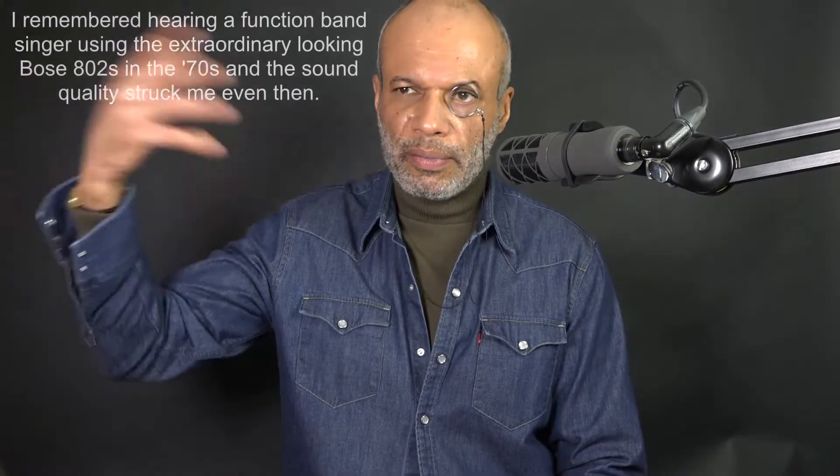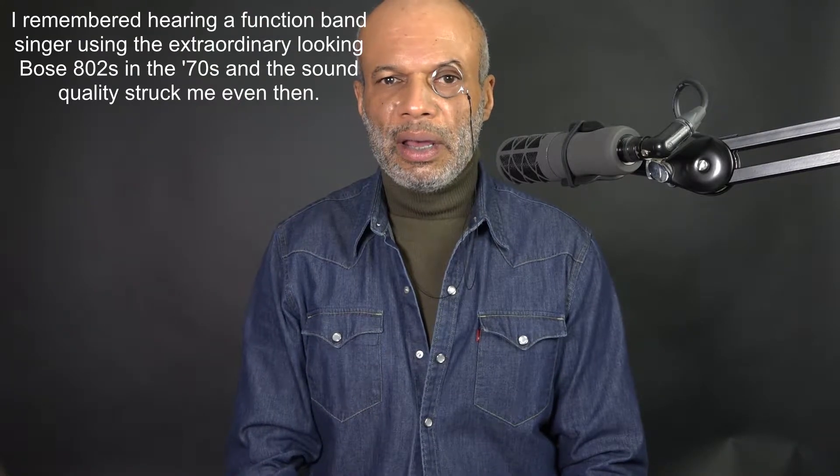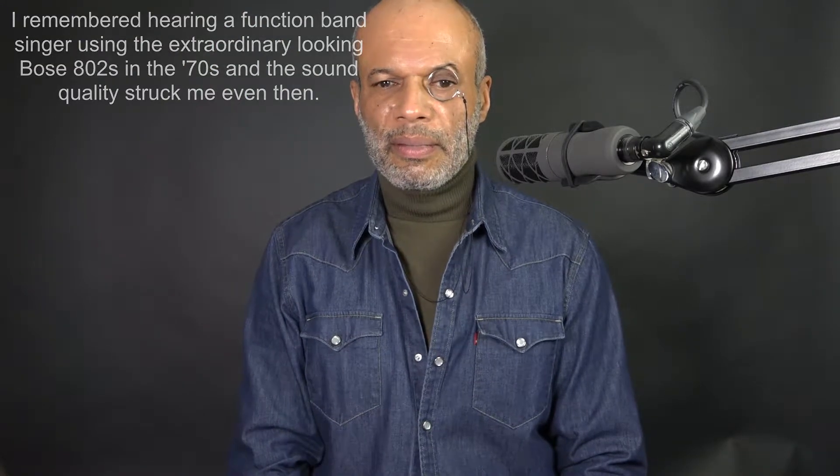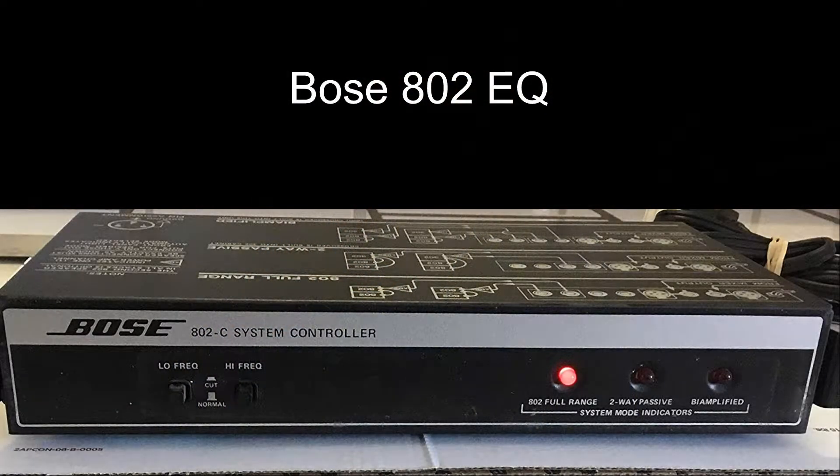Later, I saw a Bose system — Bose parts. I think a retailer had done a clearance from a club or something. 802 cabs. I borrowed some money and I bought them, used them with the H&H, and very importantly, I had to buy the Equalizer. Don't use those Bose 802s without an Equalizer. The Equalizer cost me £230 back in the 80s, so I was even more strapped.